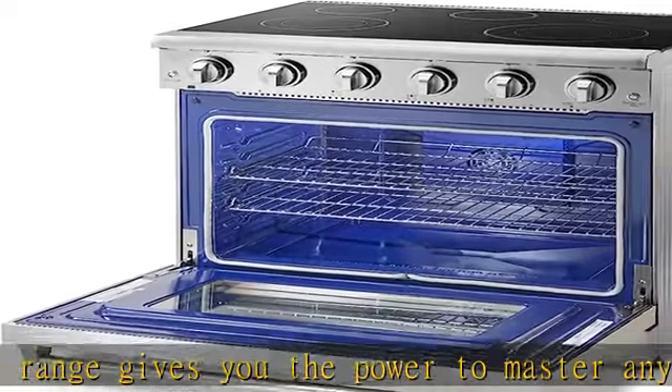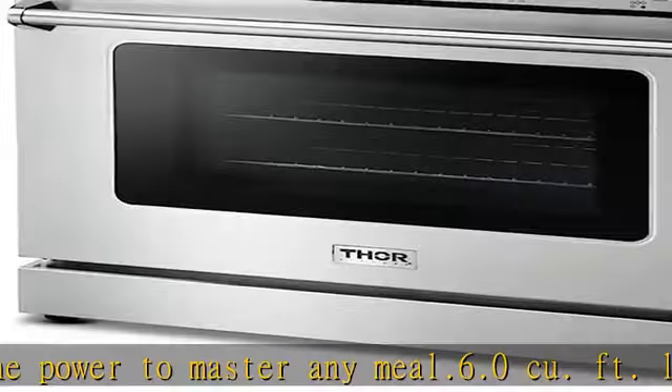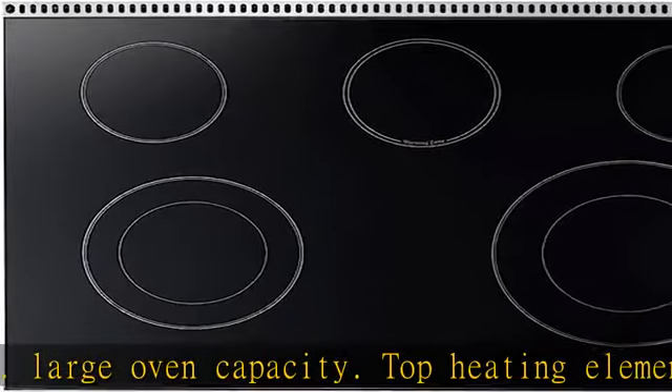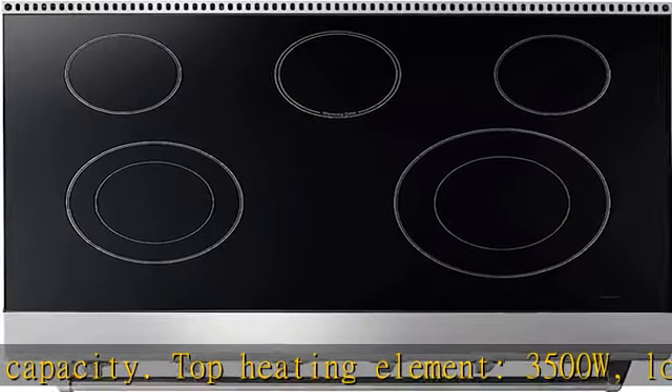36-inch electric range dimensions: 35 and 3/4" W × 27 and 3/5" D × 35 and 7/8" H. Hot surface light activates when temperature exceeds 65°C (150°F). Certificate: CSA.